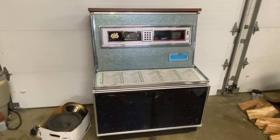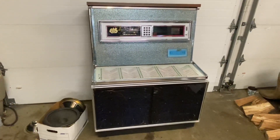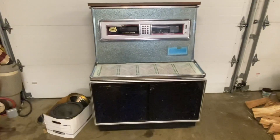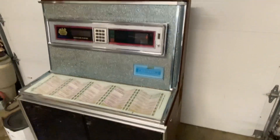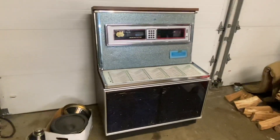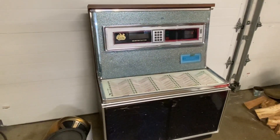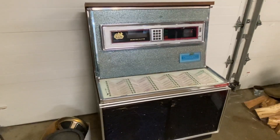Hey hey and welcome back. We're going to be working on this thing again. As you can probably remember from the last video, this turned out cosmetically pretty good. It's a Seaburg LS3 jukebox — I bought it for not a lot of money, but unfortunately everything about it, except for the outside, was ruined. The inside, all the guts were bad. The mechanism was rusted solid from mouse excrement. There was a colony living in there for years and years. So I made the decision that I would just try to get rid of it for the shell.